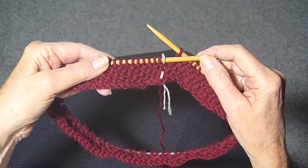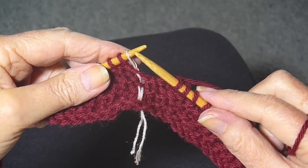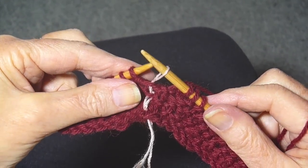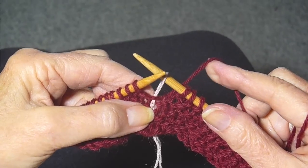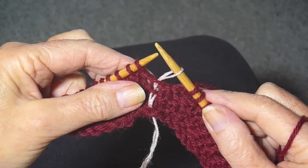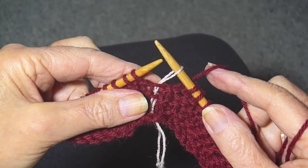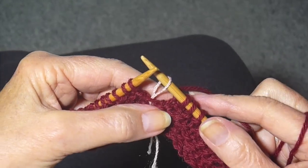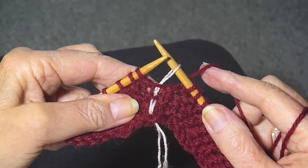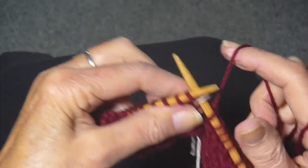I've done a few rows and I'm going to start now to show you how you should do it. You always will want to put a stitch marker in the middle of your knitting to show you where the first stitch is on the row. Now, with the seed stitch you knit the purls and purl the knits. So I ended my last row with a purl stitch and now I'm going to start with a knit stitch.